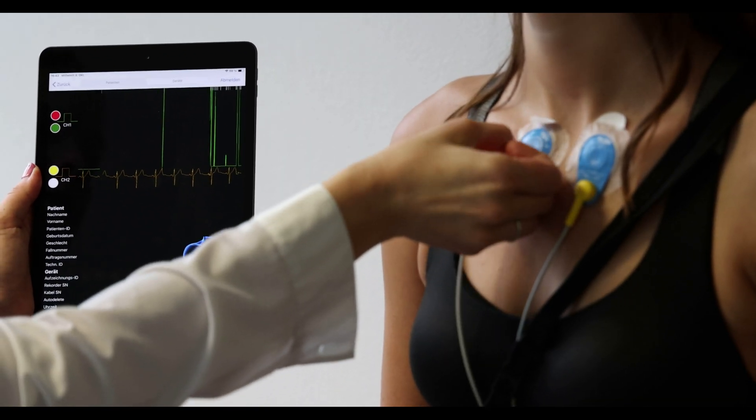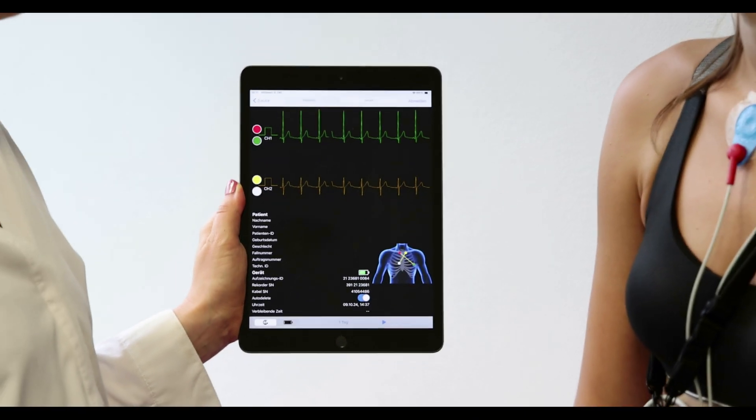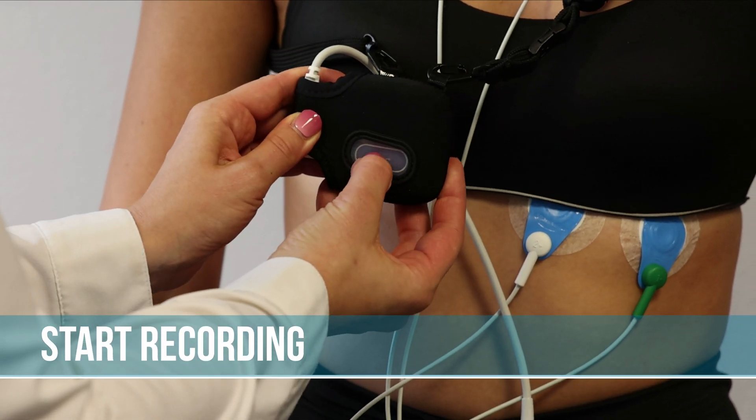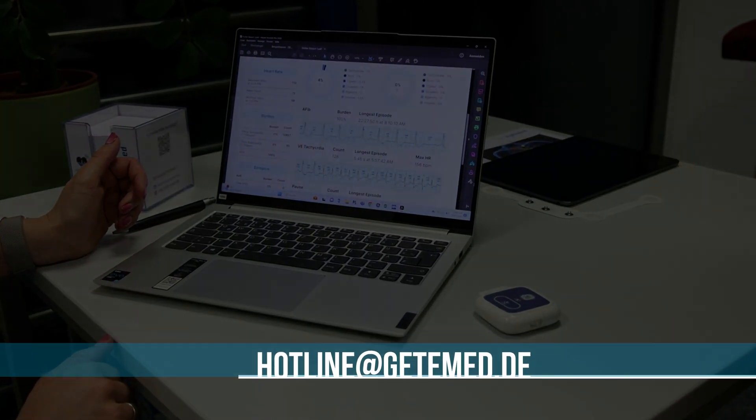When you have checked that the leads are correctly connected, ensure that the signal quality is high on all channels. Begin recording by pressing the button on the recorder. If you have any inquiries, please contact your local healthcare representative or email us at hotline@getemed.de.